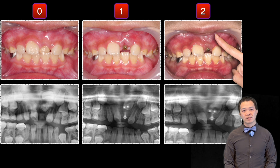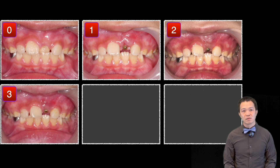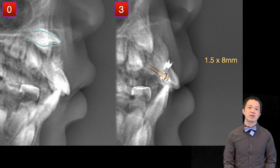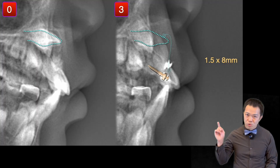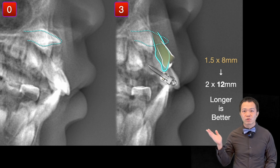After two months, the progress was very good, and I was confident it would erupt by the next month. However, there was little movement. The issue was the mini screw was too short. If I had used a longer mini screw, I could have pulled the tooth further forward and downward.